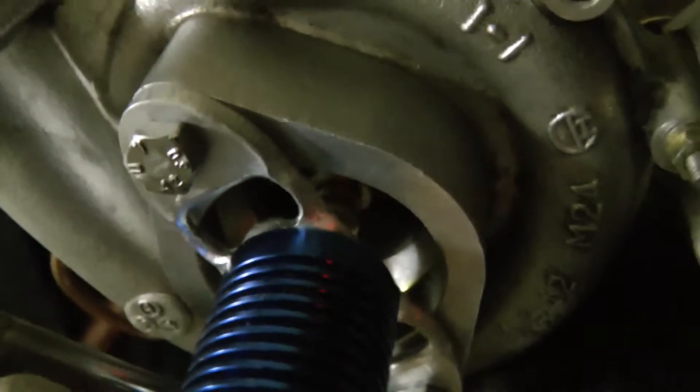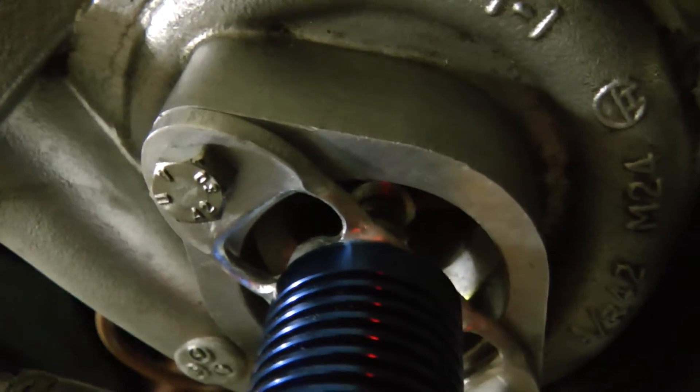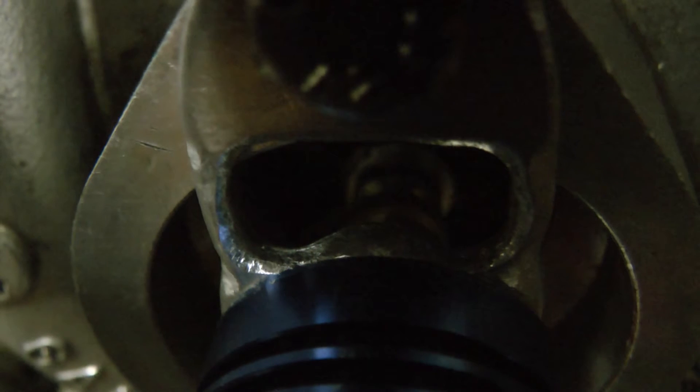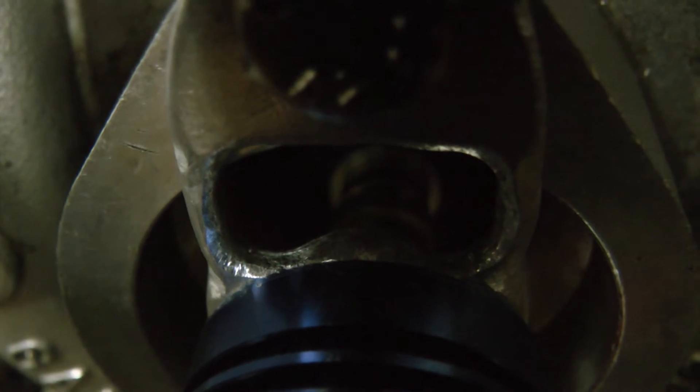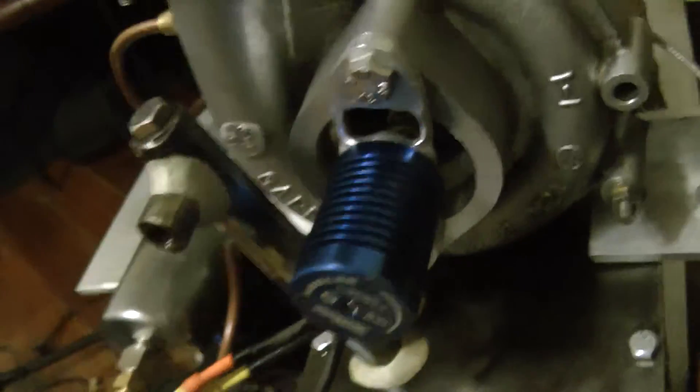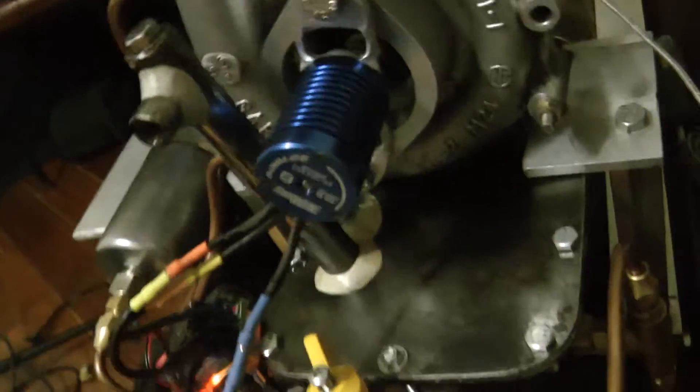I've got my Bendix clutch in there. It's very hard to see, but I'll see if I can show you. You might be able to see that clutch flicking in and out. There we go — so it pushes in and off again. That's running really well.